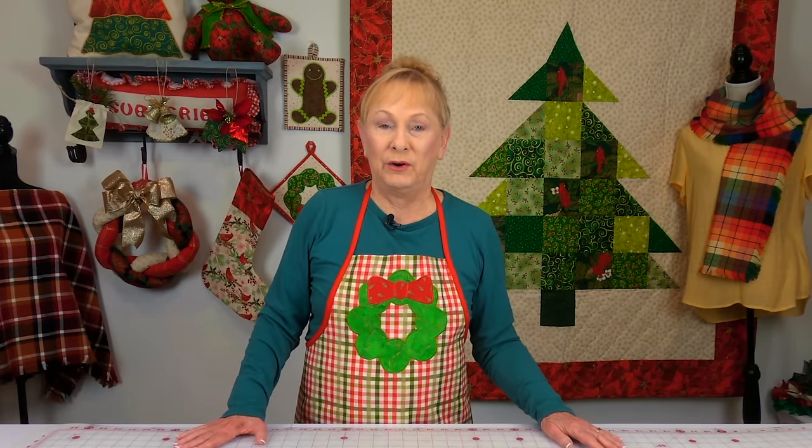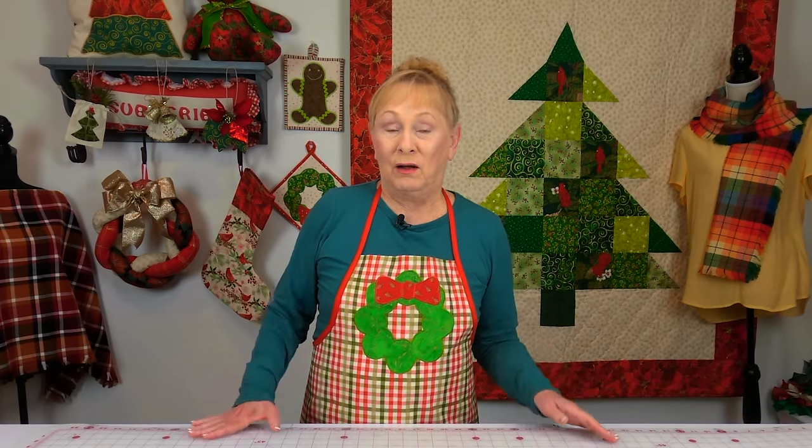If you want an apron like I'm wearing, this is my standard bib apron tutorial. You buy any standard bib apron pattern — every pattern book has them and you can find them all over the internet — and you can use Christmas fabric. You can select one of my appliqué patterns like this little Christmas wreath and fuse it on. This is a very simple apron to make.